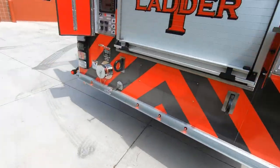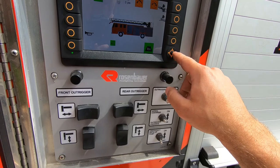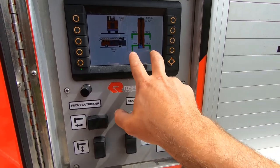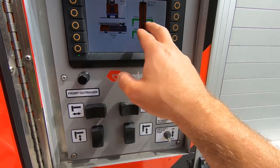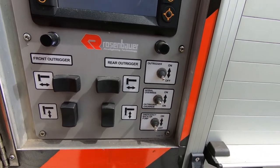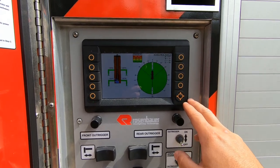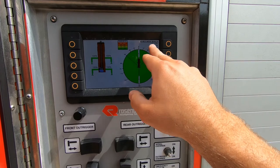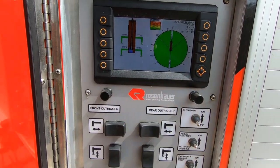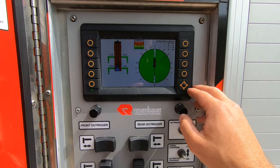Now with our outriggers set, we can go back to our screen. Pins are all in place — I'm good to start using the ladder. When these are green, that's telling me I've got full pressure down, it's good to operate, and they're 100% out — which means I'm not shortjacking. If I was shortjacking on either the officer's side or the driver's side, I wouldn't have full range of motion with my ladder towards that side — I'd have some motion but not all. Since we're not shortjacked at all, we've got full use of the ladder — full 360 degrees and full extension.